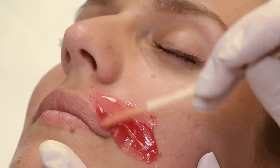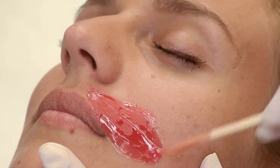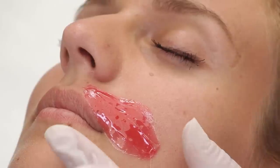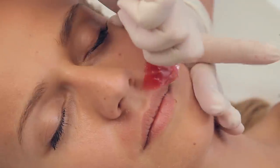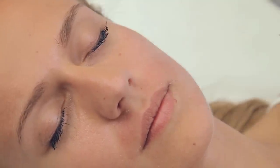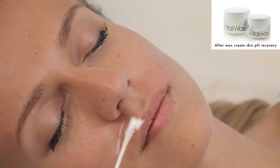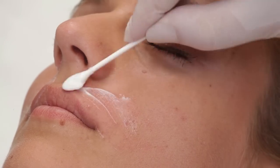Start from the point below the nose and prolong the application on the cheek. Don't forget to pull the skin in the opposite direction while removing the wax. Remove the wax in one quick movement and press the hand afterwards — it will reduce the pain. After the procedure, apply the recovery cream which soothes the skin, cools it and prevents ingrown hair.